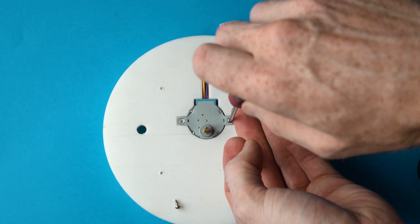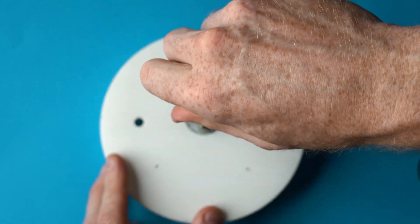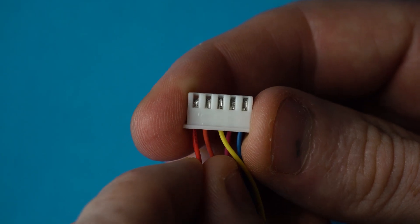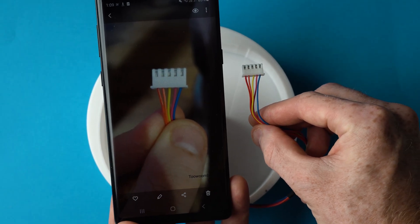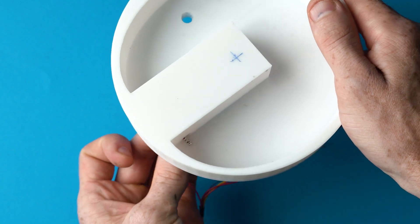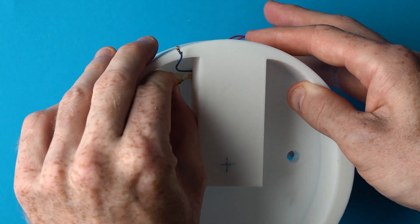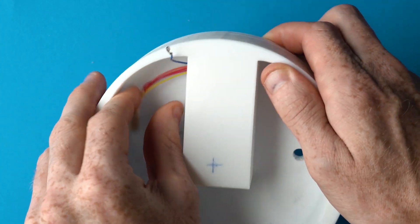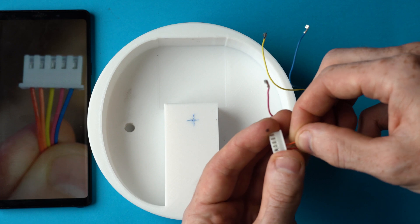So we have the Pico set up, the code's been written, the electrical circuit's been built, and the model's been printed — it's now time to put it all together. Fit the stepper motor into the base first and screw it down with two number-4 size 6mm long self-tapper screws. To fit the wires through the channel, remove them from the plug — but before you do this, take a picture so you know the order they go back in. Then run the wires through the channel running down through the turntable base. A tip: run one or two wires first and tape any additional wires to the existing wire to pull the rest through.